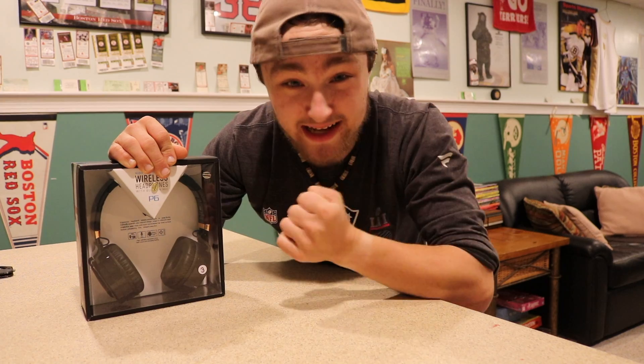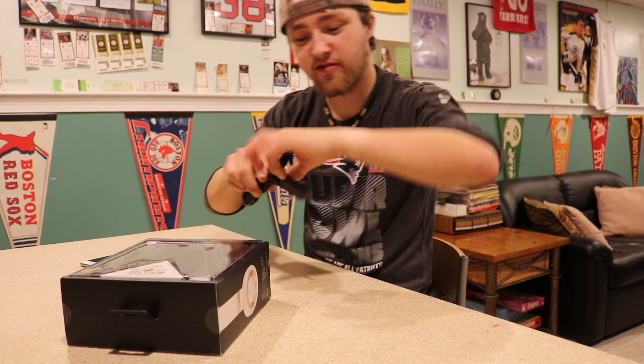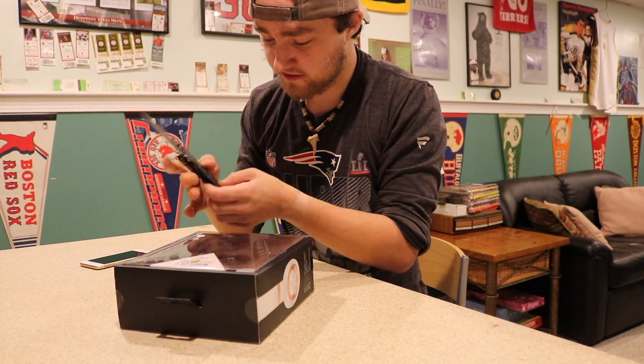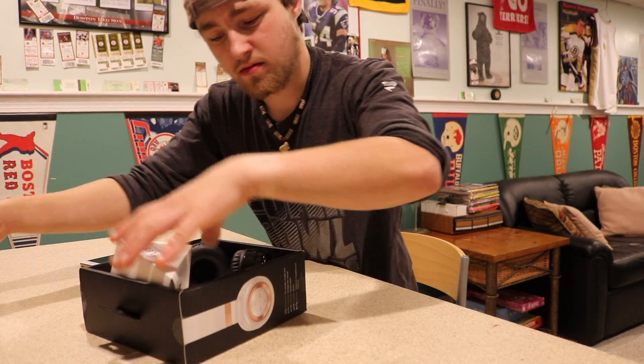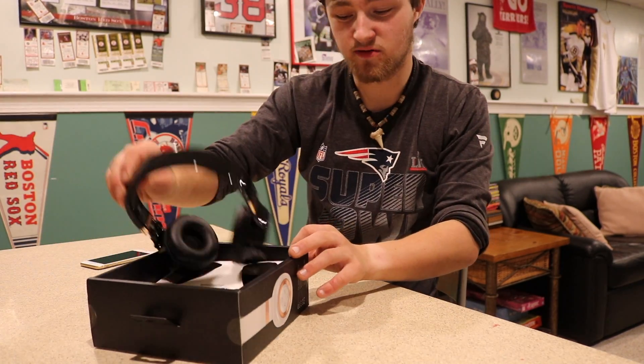So these are gonna be my first glances on a different product, so let's get ready to do this. I don't know if I need the knife — I got a special knife too, Smith & Wesson. Don't need any knife. Okay, I see it just slides right up. This says: high-performance wireless headphones with open mic, Sound and Tone P6.